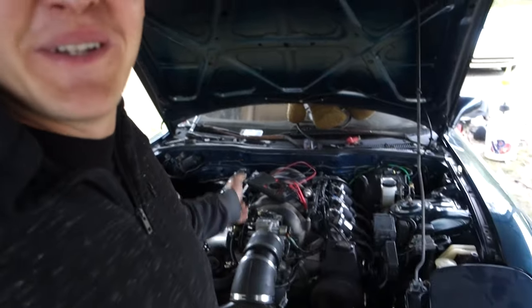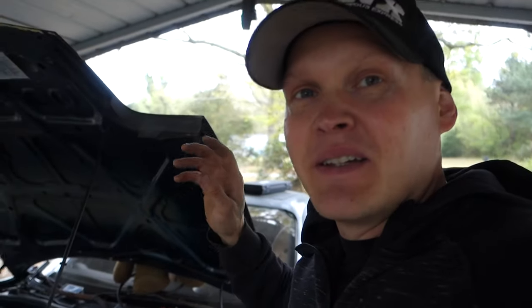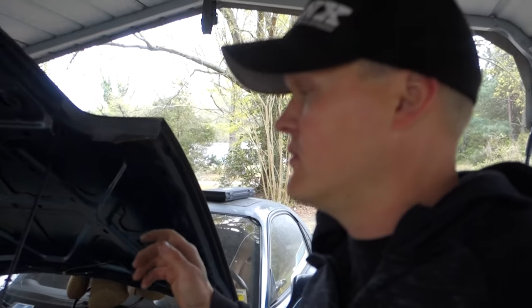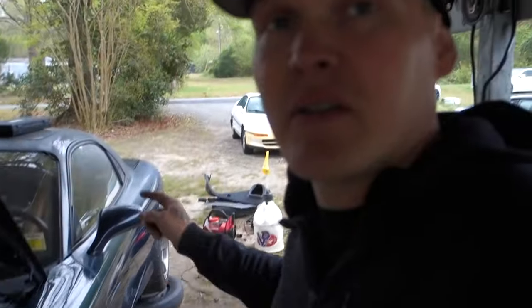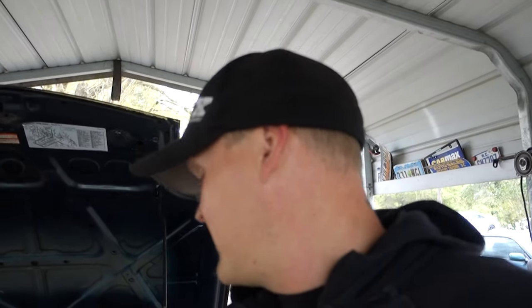I paid about $3,500 for this LS-1 and T-56, plus another $2,000 for the swap kit to bolt it into these cars — so it is what it is. I've already showed you the wiring and got that squared away. Once I get the exhaust finished, we'll take it around the block, then move on to putting the coilovers, wheels, and tires on it. This will actually be where my white car was before I took it apart like a crazy person — all in the name of upgrades.